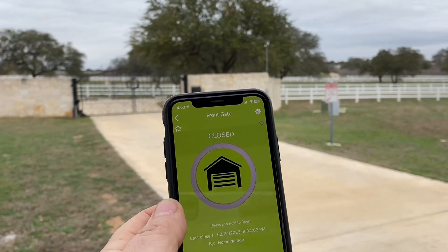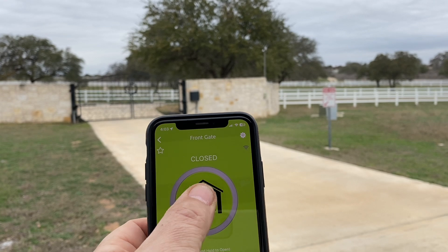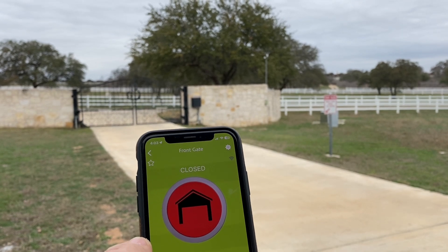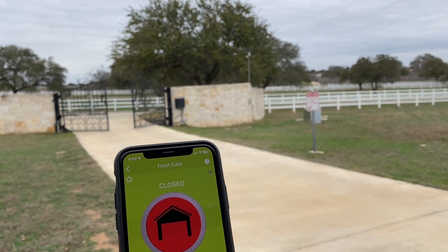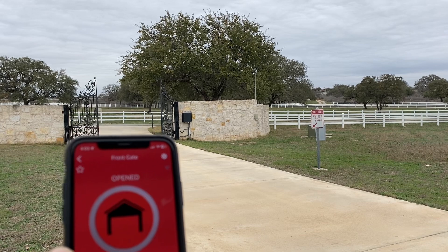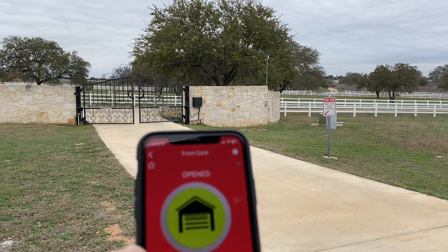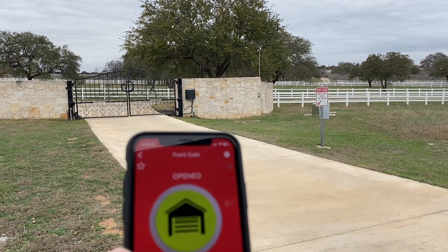I'm going to go ahead and activate my app on my phone — and there we go! We're able to reach the Wi-Fi enabled gate opener. You can see the gate is indicating open on the app.